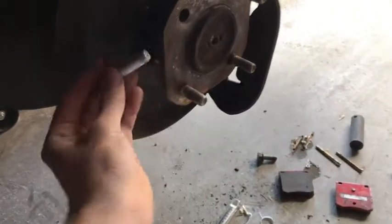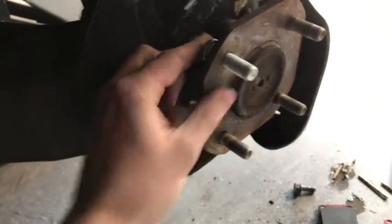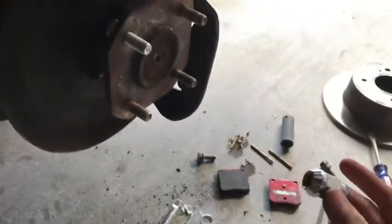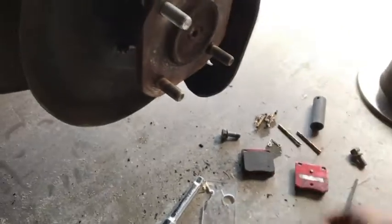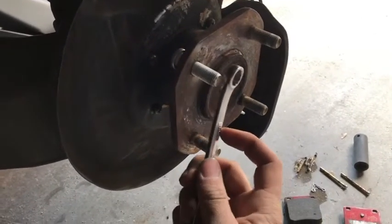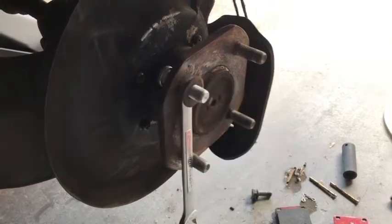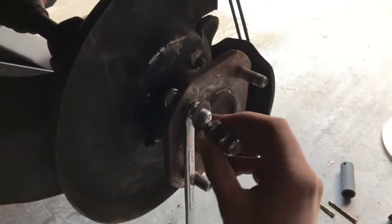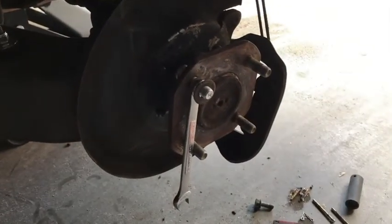Here's the new wheel lug or wheel stud — fits in there nicely. To put it in, you're going to use a lug nut, a washer, and some sort of spacer like a box-end wrench. You just slip that over, put the washer on, and screw on the lug nut until it is fully compressed in like the other ones. And that's it — put everything back together and you're good to go.